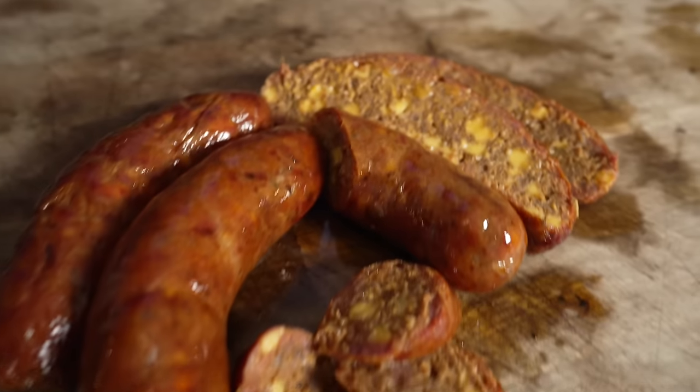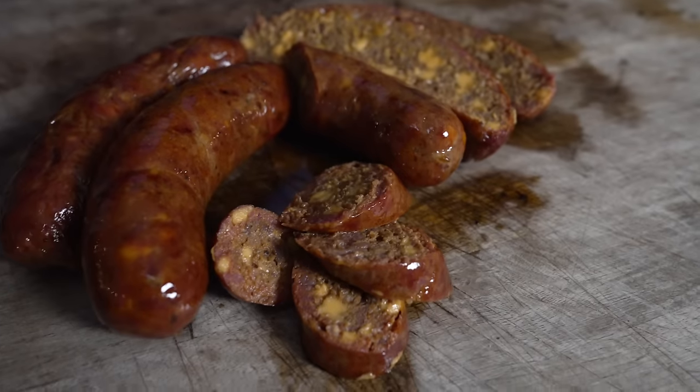What is going on everybody? Welcome back to Charlie's Barbecue. My name is Bradley Robinson and today I'm gonna show you how I made these beautiful, delicious, smoky, cheesy, chili-y smoked chili cheese sausages.